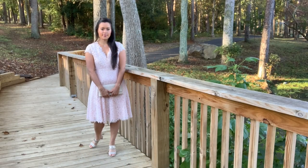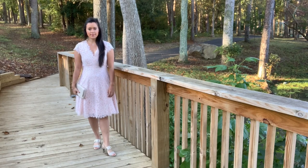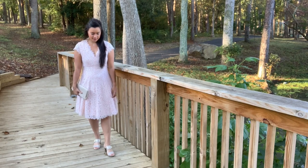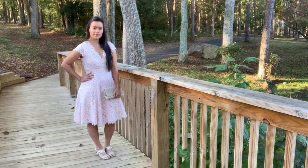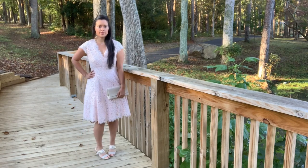Fun fact: October has been the most popular wedding month for two years running, and a close second is September. So today I'm bringing you a dress that's perfectly appropriate for a fall wedding.